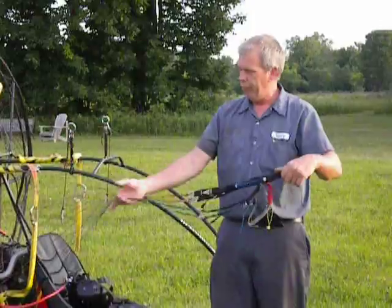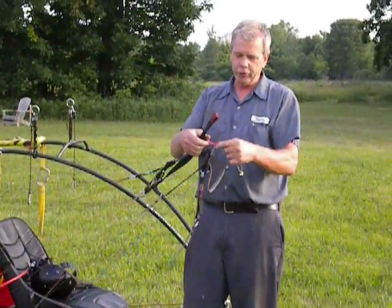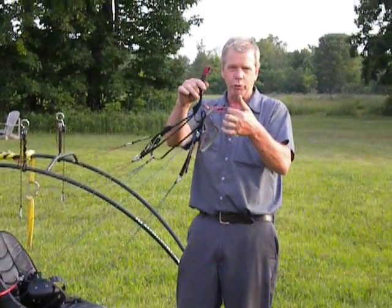Picking up the risers, you can see the A's are up — no twisted tangles. At this point, it's a good time to check the trimmers. Make sure the trimmers are short. In our case, we take off with the trimmers in the slow or short position.